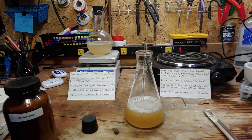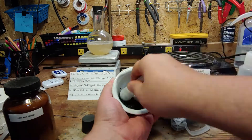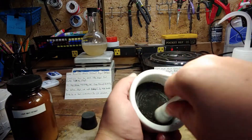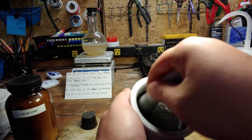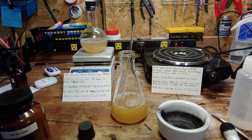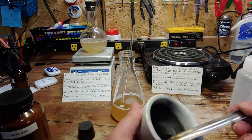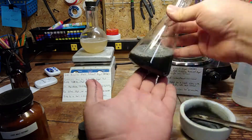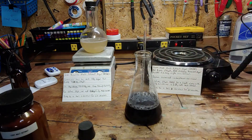Grab the mortar and pestle along with the activated carbon. Transfer some carbon into the mortar — the exact amount isn't crucial. This needs to be pulverized into as fine a powder as possible, so we crush and crush and crush. Start adding the carbon to our agar solution, and stir until a very black mixture is obtained. More on the use of carbon shortly. Wash down the sides of the flask, and then place on the burner.